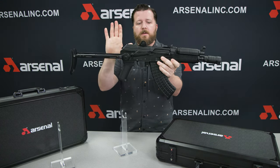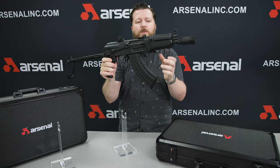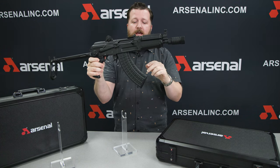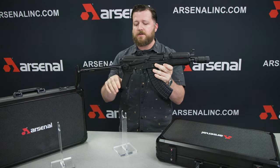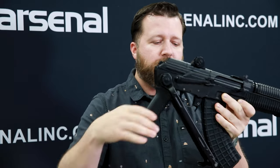As you can see: under-folding, milled receiver, hinged top cover. You've got the crank-off hand guards with a heat shield in it to keep your hands nice and cool. It comes with the four-piece flash hider and a 30-round magazine. It's actually going to come with two 30-round magazines and a 10-round magazine, which will be in the box. Nice little under-folder from Arsenal.